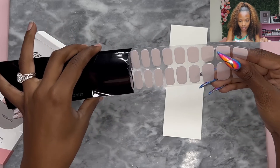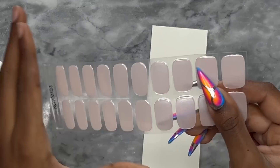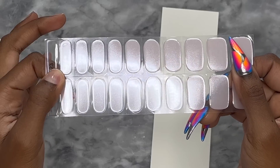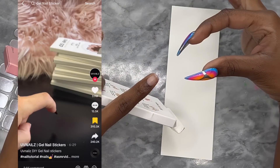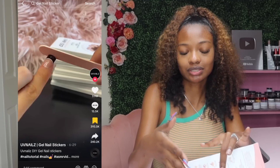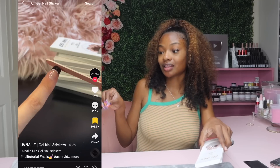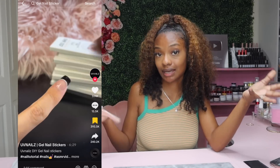I honestly forgot what color I ordered. Oh, it has like a slight shimmer to it. It's almost giving pearl, almost. We're going to try it out and see if it actually works and if it's durable — that's really what I wanted to test out. Supposedly you put them on your nail and form them into a longer nail, and you can make them however long you want. Now this sounds a little too good to be true, which is why I want to try it out.